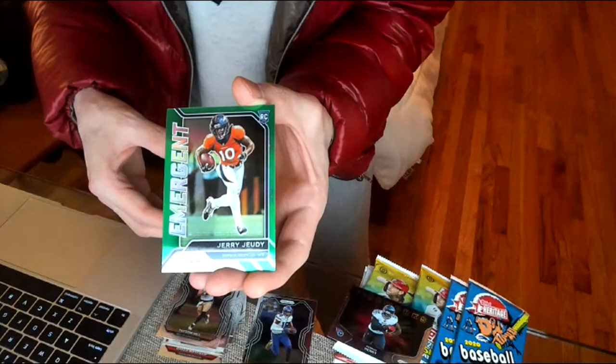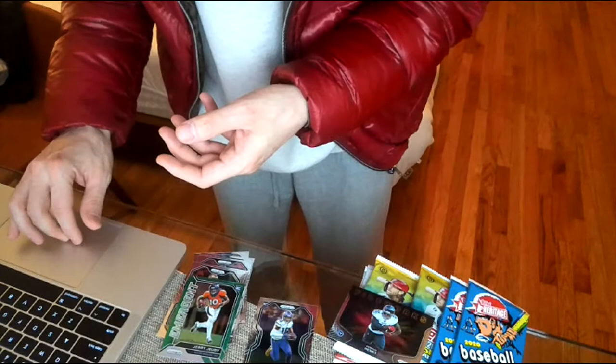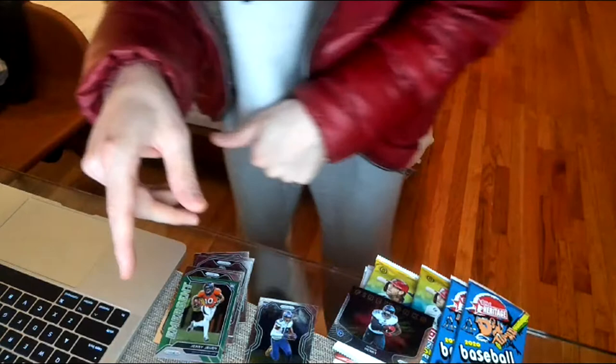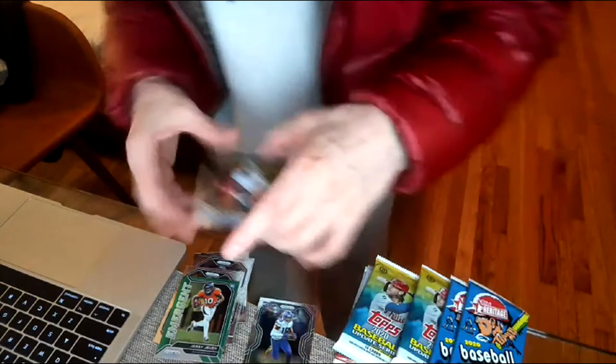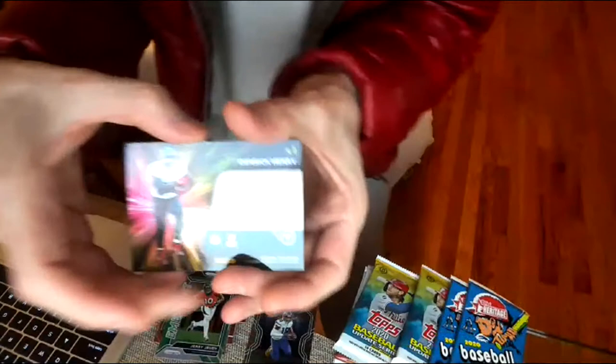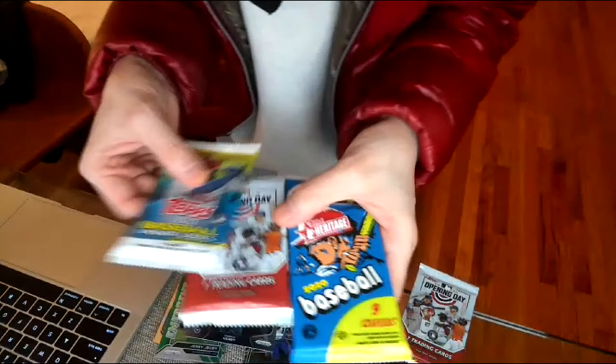That was a really good pack — about six or seven minutes. We're going to shut this one down and come back for baseball. I'm going to go on eBay to see how much these are going for and maybe try to sell them, and I might run back to the store for the other pack. Shoutout to Derrick Henry — 2000 yards! We'll be back with 2020 baseball: Heritage, Update Series, and Opening Day. Hopefully we get some good rookies. Peace!